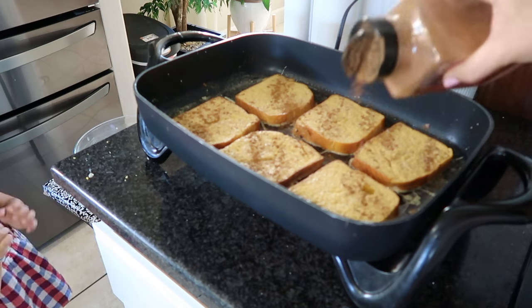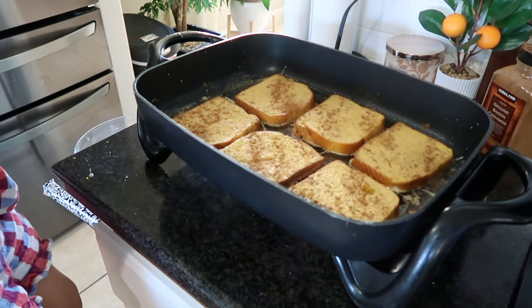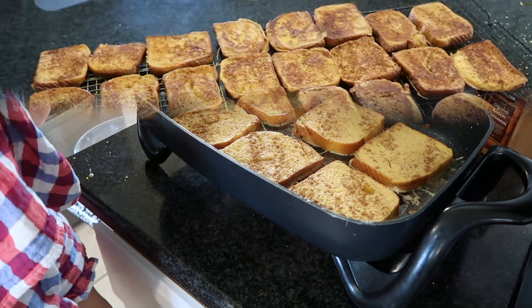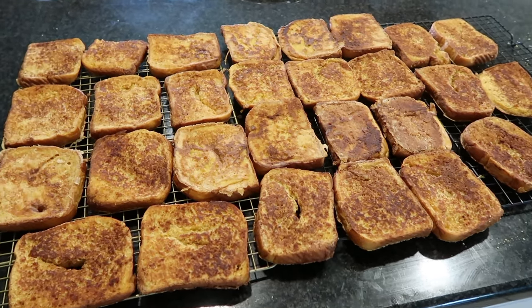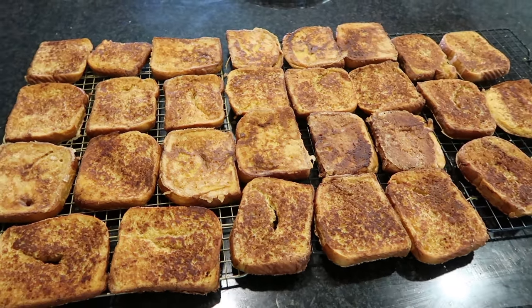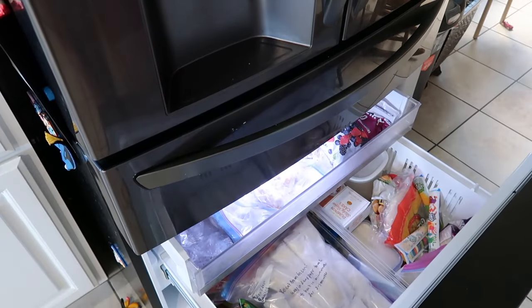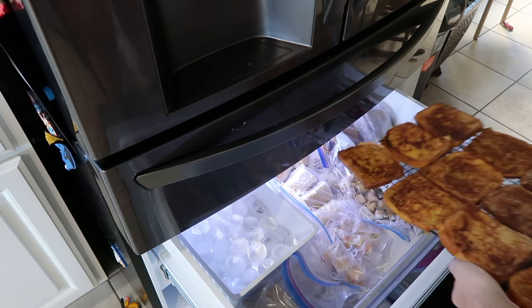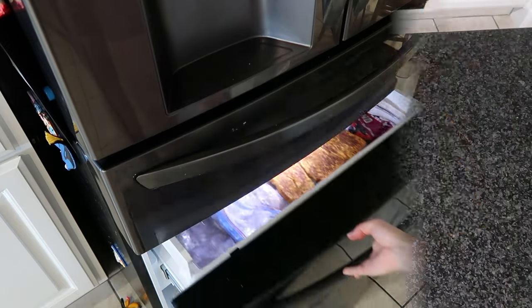Once I have cooked all of my French toast, I'm going to set them on wire racks to cool completely, and then I'm going to move them — still on the wire racks — into the freezer. I'm just going to do a flash freeze for about 30 to 45 minutes or so, just so that I can prepare to wrap them in wax paper.